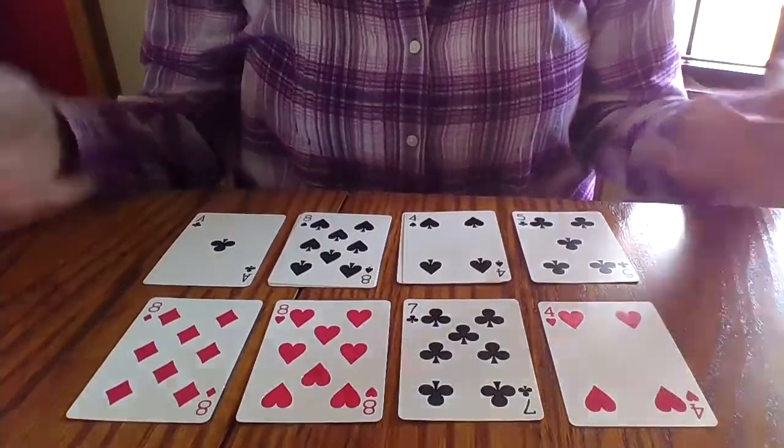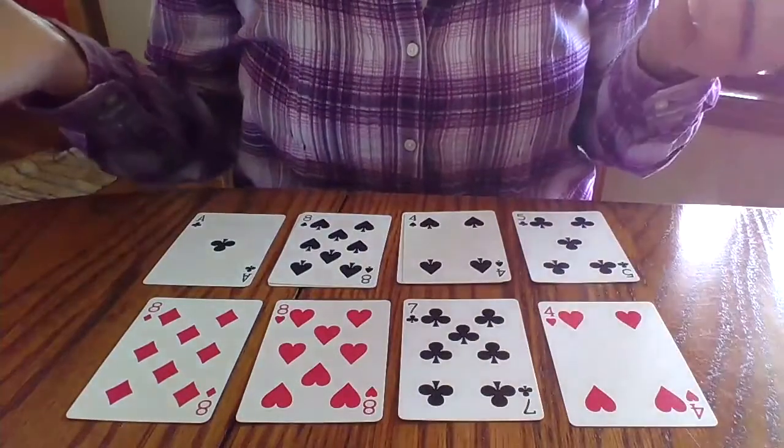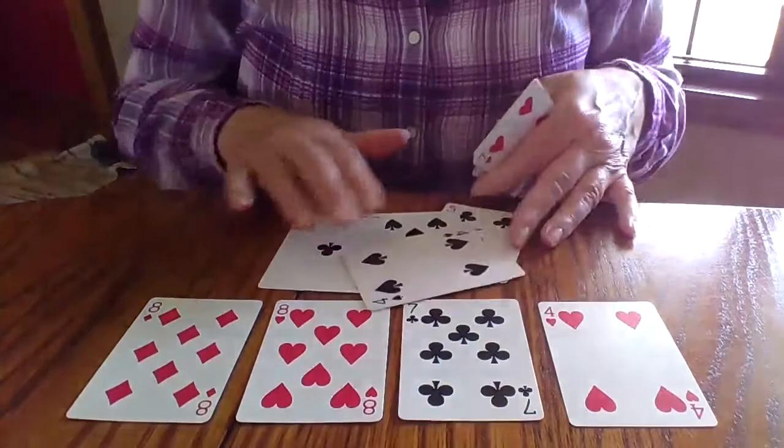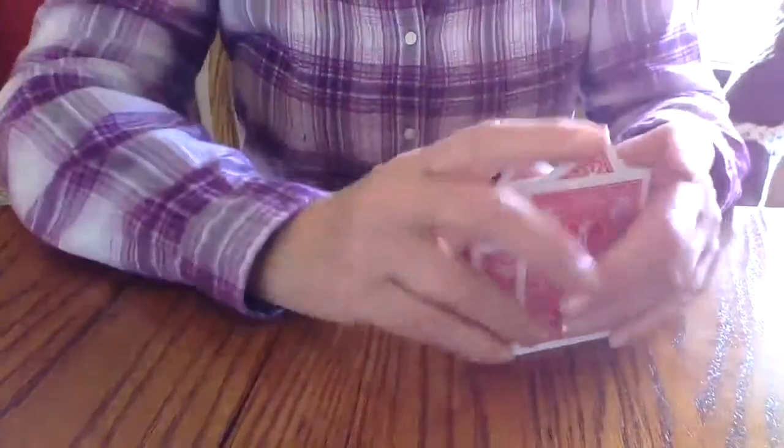Nothing here that makes 10, so my game is done. I did not beat this solitaire game. The way you beat the solitaire game is to get rid of all of your cards.